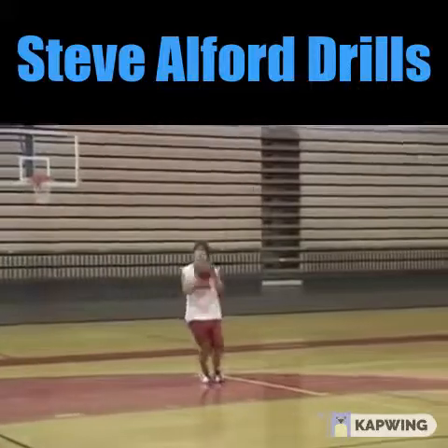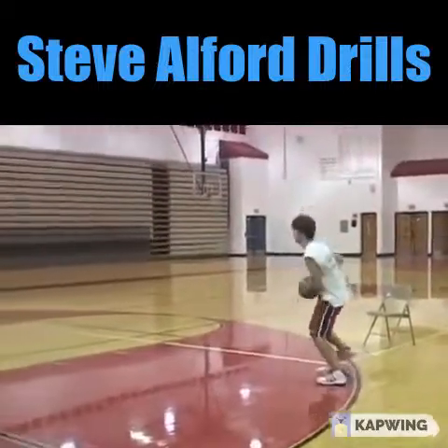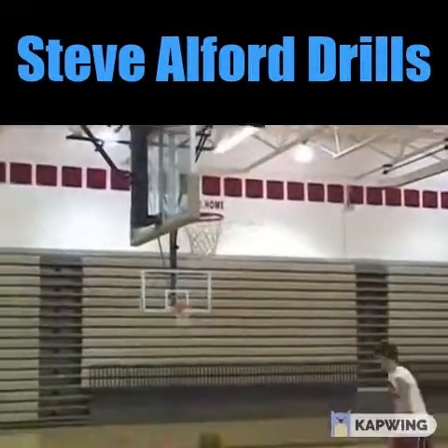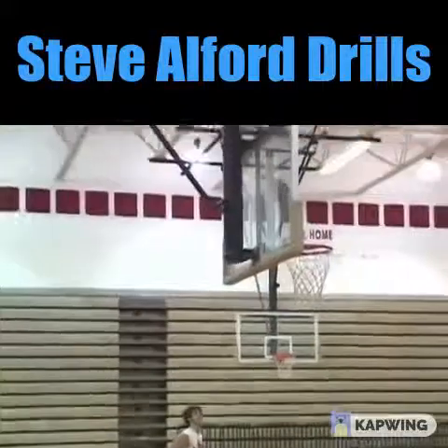You can use a pump fake, and usually you lead with the foot in the direction you're going to go. Good pump fake, nice job. Good jump stop — one dribble and a jump shot. Nice job.